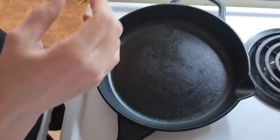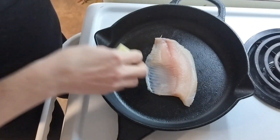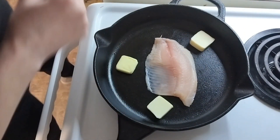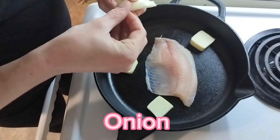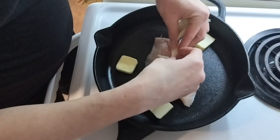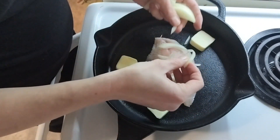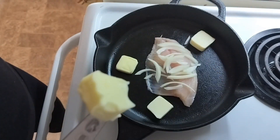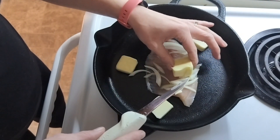So we have our cast iron here and we're just going to take our fish and lay it right there in the middle. Then we're just going to lay some butter around it — those are about a teaspoon a piece. Next we're going to take some onion and just lay it over the top. You can use any onion you'd like. Then take some more butter and just place it there on top, and while it's in the oven that will melt over our fish.